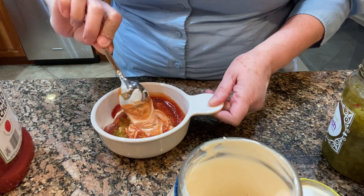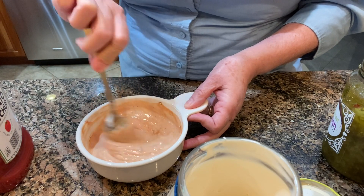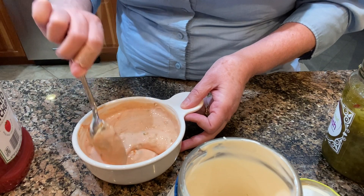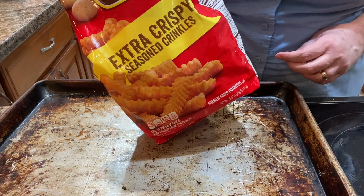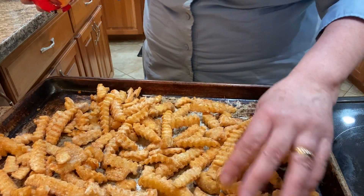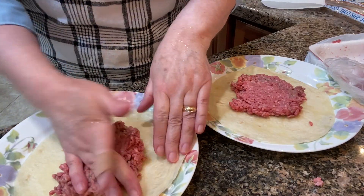Now that the sauce is made, I am just going to put the french fries out on a baking sheet to get them into the oven. We're going easy with prepared frozen french fries tonight, and these turned out to be really good crispy fries baked in the oven as a side dish for our smash burger tacos.